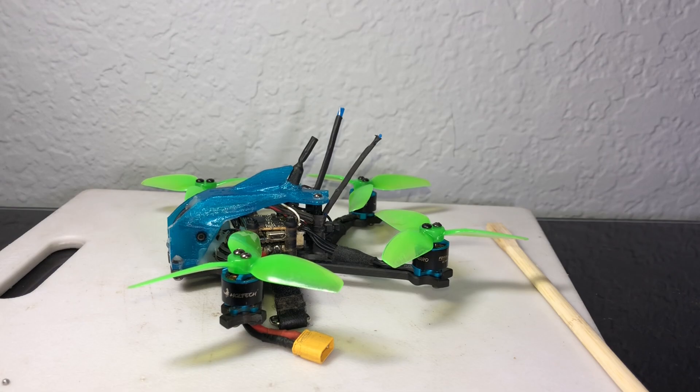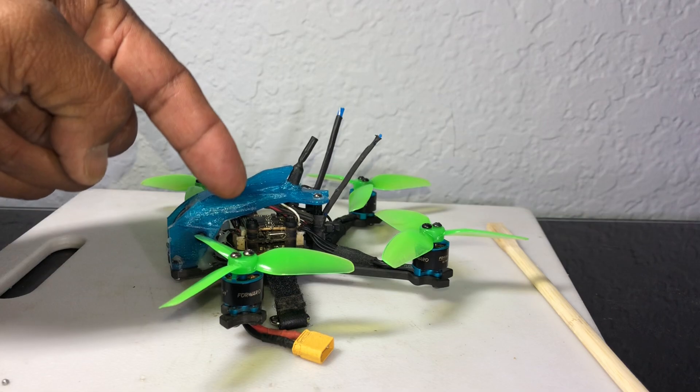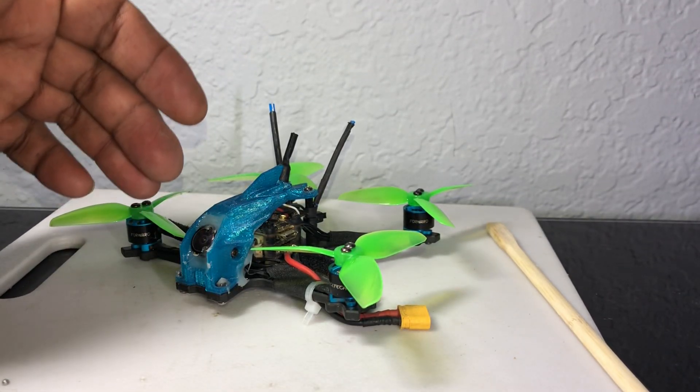HDLRC, if you're listening, those 1106, 3800 KV motors on 4S with a 13-amp stack, on this frame and this setup, it comes out to 87 grams.